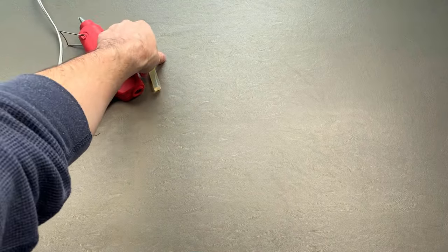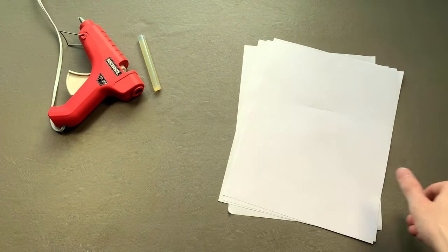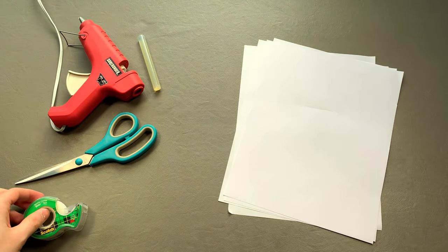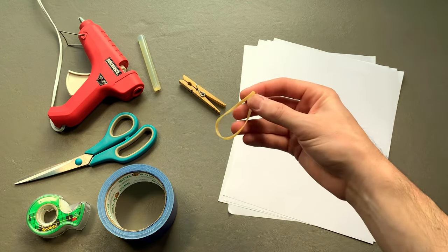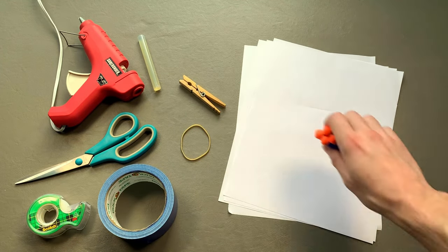For this blaster you will need: a hot glue gun with glue, four sheets of paper, a pair of scissors, scotch tape, stronger tape, a clothespin, a rubber band, and of course, Nerf darts.